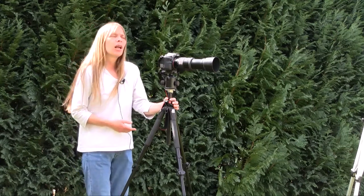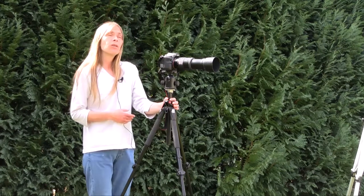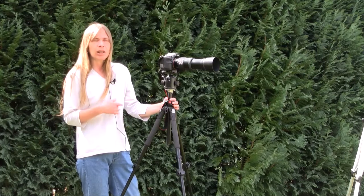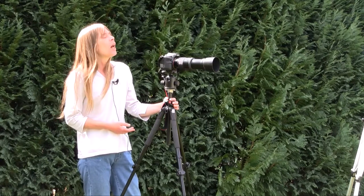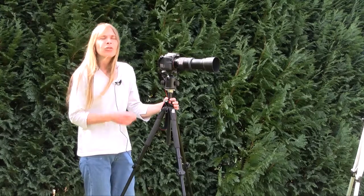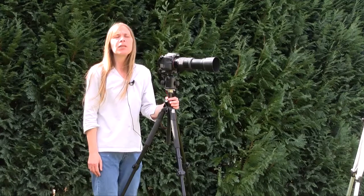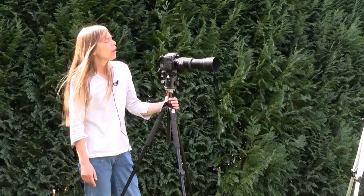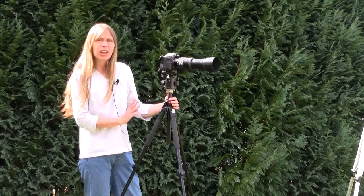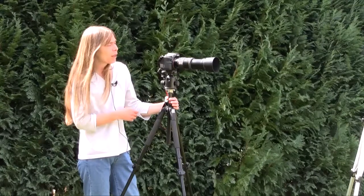I work a lot in landscape, a lot outdoors, I do animal photography, and I go on very long photo walks where I usually take a tripod with me. I've shown you my little travel tripod before. Over here I'm showing you other tripods and a specific way of working with them.